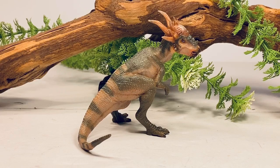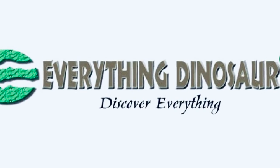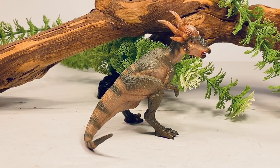Hey everyone, welcome back to another PAPO review. Today we'll be taking a look at their new 2020 Stygimoloch. This little figure is the last of the 2020 PAPOs to be released. I'm picking this figure up from Everton Dinosaur. It retails for just under $13, and I'll leave a link to Everton Dinosaur in the description if you'd like to order this figure for yourself.